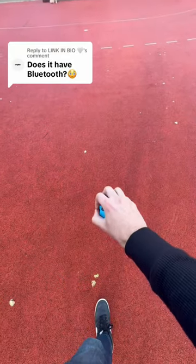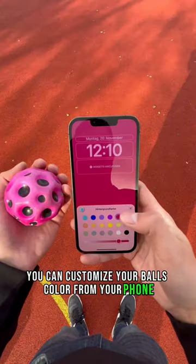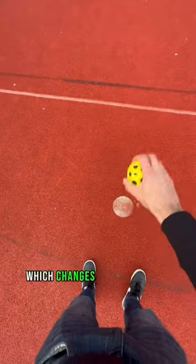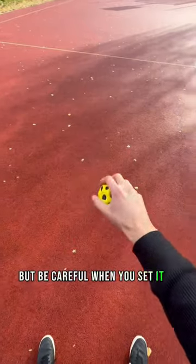Does it have Bluetooth? Yes, of course. Let me show you. It's called Galaxy Ball. You can customize your ball's color from your phone. You can set it to shuffle, which changes the color with every bounce. You can also control the bounciness of your ball, but be careful when you set it to max.